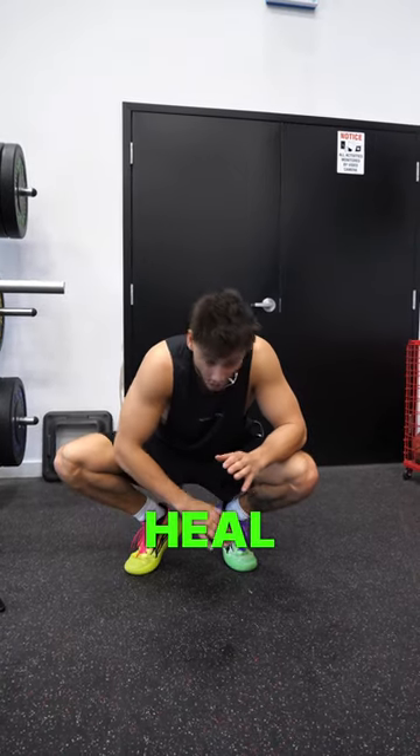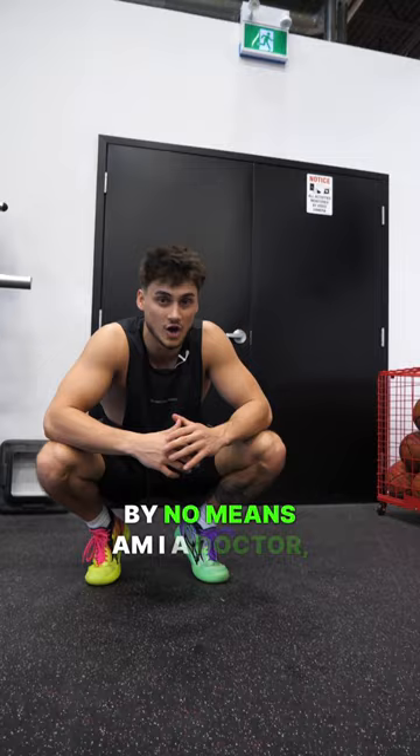Best way to heal all ankle injuries, part two. By no means am I a doctor — this is all based on personal experience, but it's helped me recover from a lot of major ankle sprains.